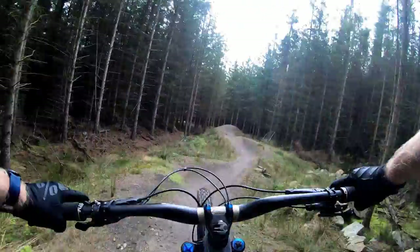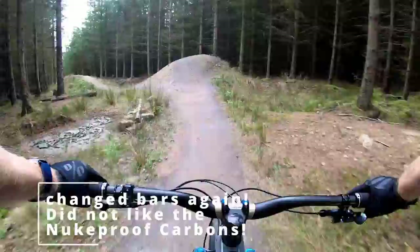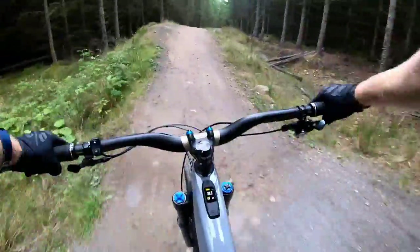With those changes made, I also changed the bars again. I wasn't too keen on the Nukeproofs, so I went for Rethanol 40mm rise bars. I preferred the sweep on these.